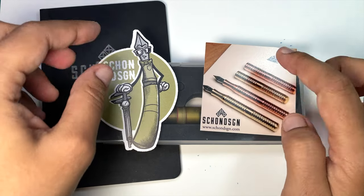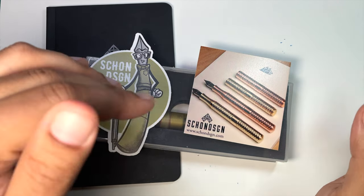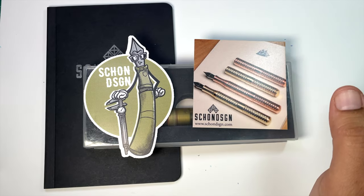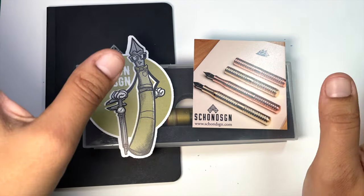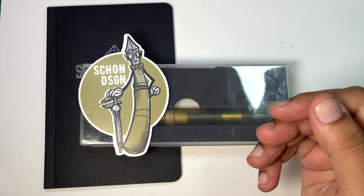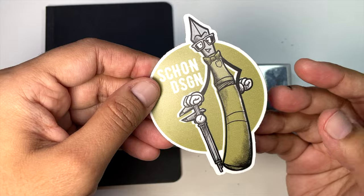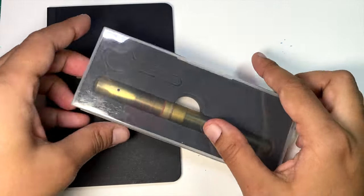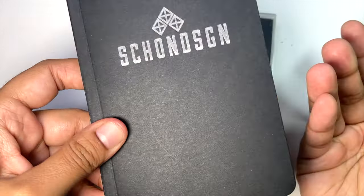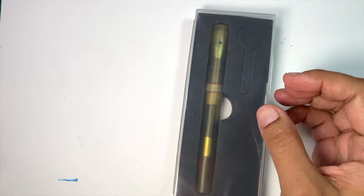I really like the Schoen Design packaging. If you've seen my video of the Pocket 6 pens, I will link to it, or you can check my YouTube channel. I like packaging. You get a cute little business card, a nice sticker — which I love — and then you get your pen and a little pocket-size notebook. I got a different ruling this time. You can always use a pocket-size notebook; you can always use paper. So that's useful.